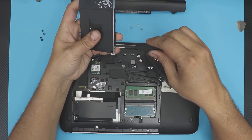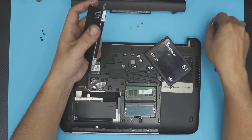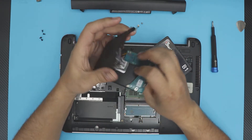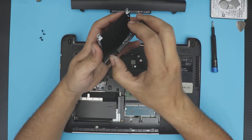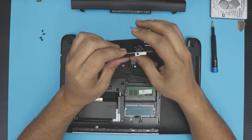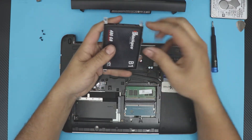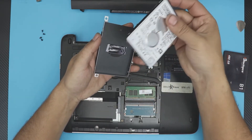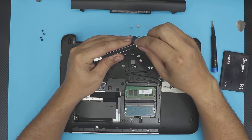If you're wondering why my fingers are dirty, it's because I was working on my car earlier today and can't get the grease off. Once you remove the hard drive from the caddy, put the SSD drive in the same position, then put the four screws back in.